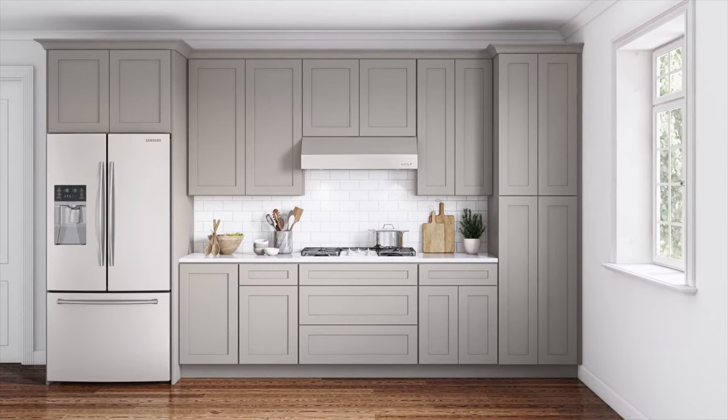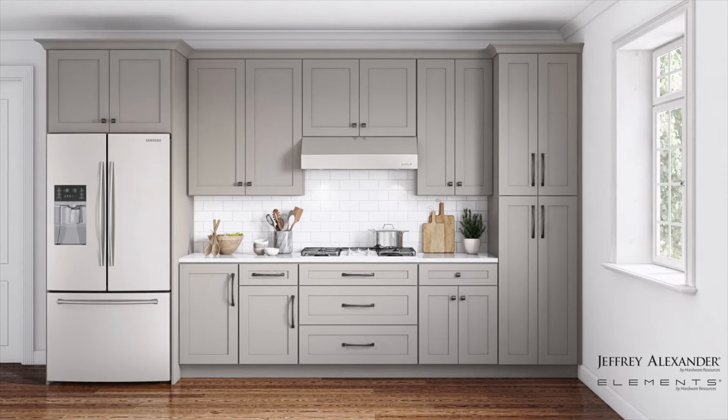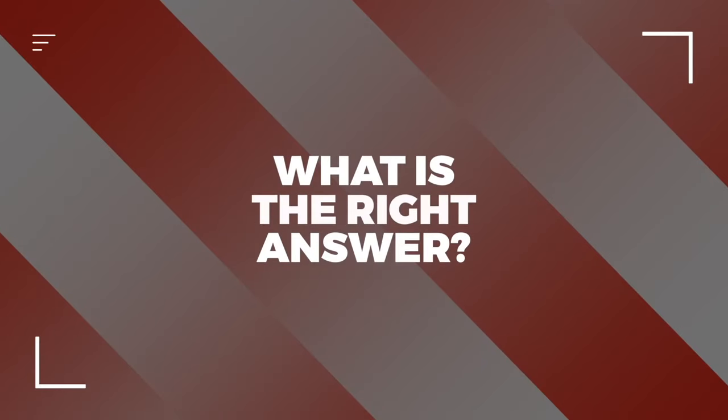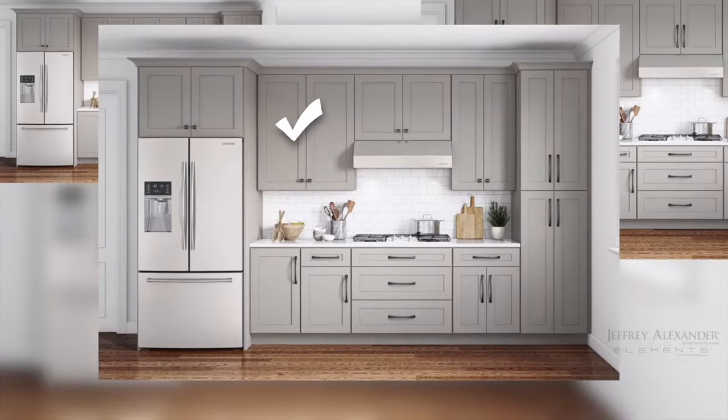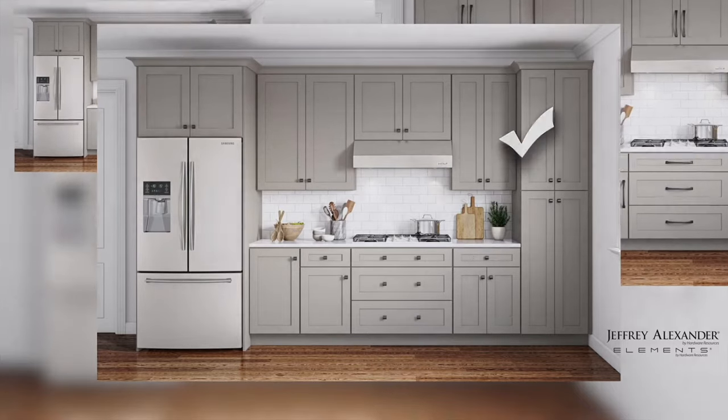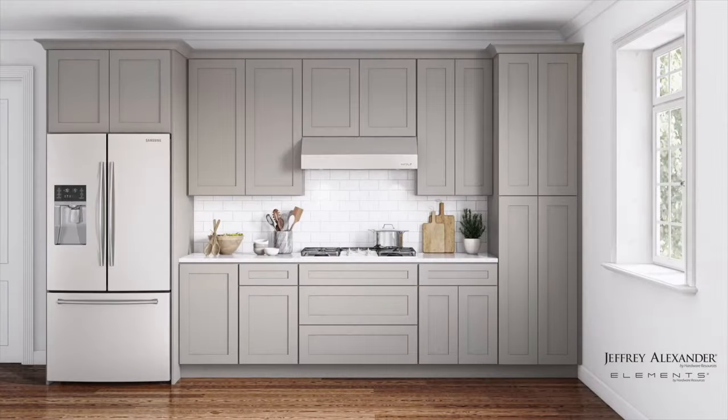Oh, the choices! Do you put all knobs? Do you put a combination of knobs and pulls? What about just pulls? What is the right answer? Honestly, the right answer is to choose the hardware that best fits your style and needs. We might be able to help you narrow things down. Let's start with the basics.